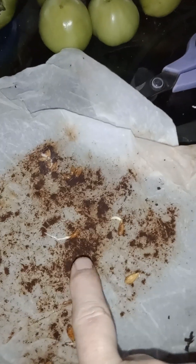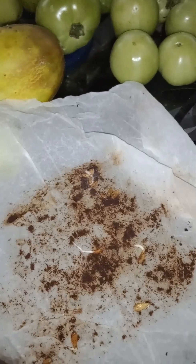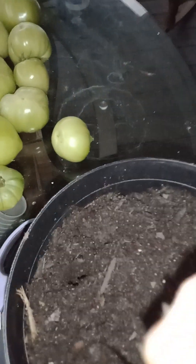I'll have lemon trees before you know it! All I'm going to do is take it over here — see it — put it in this little hole and bury it. There you go, and all you do is water them in after that.